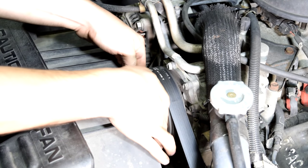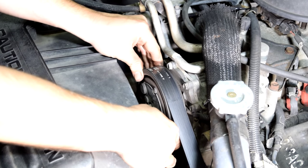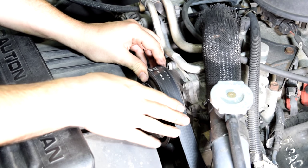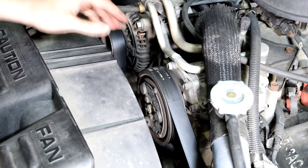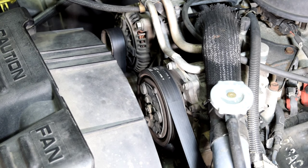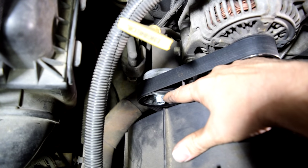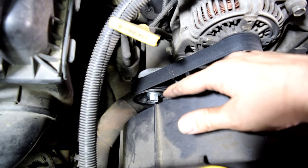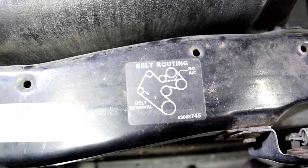On this car we have pretty easy access to our compressor, so we're going to turn the clutch — it's turning pretty smoothly, I don't feel anything. This pulley doesn't feel loose at all, but it could just be the belt holding it in place. So what we're going to do next is remove this belt and then inspect all our pulleys closely. On this car removing the belt is pretty easy — we just get our wrench on here, turn the tensioner clockwise, and remove the belt. If you're doing this for the first time, make sure you have the diagram of how the belt is routed before you take it off.